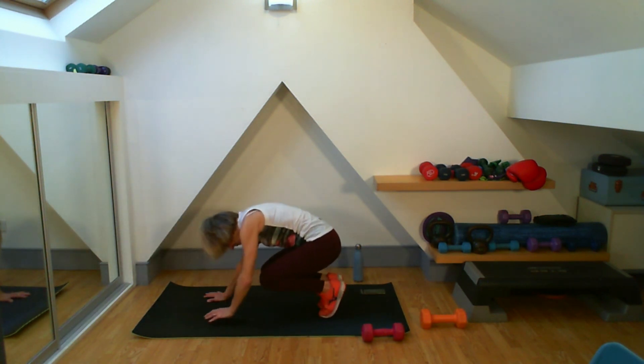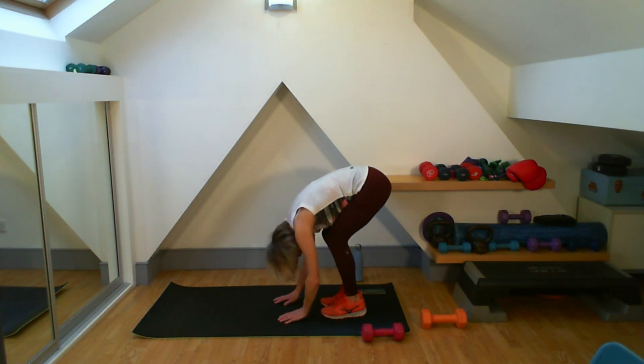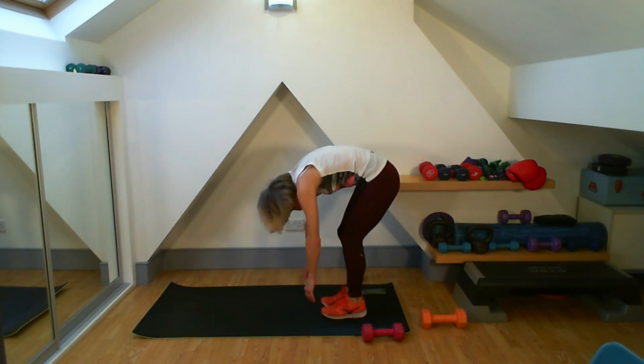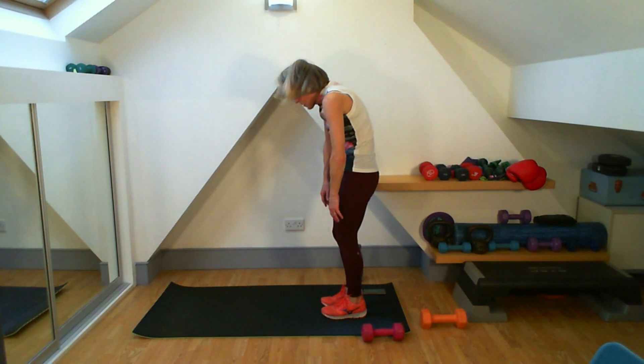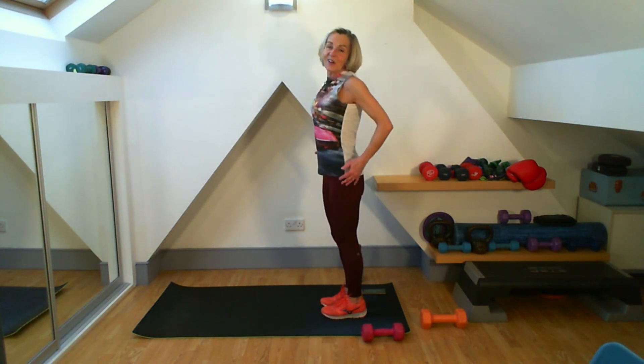Back into the middle — tucking my toes under, dropping my heels down, letting my head hang. Keep your zip and hollow on, stabilizing you, all the way up to the top. Give me that little roll round — okay, very well done, just shake it out. Good work — remember we've done six rounds of that, so that was really hard going on those abs, working them all the time. If you want to leave any comments, please do — and I will see you again next time. Bye-bye for now.